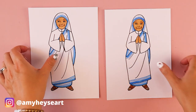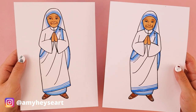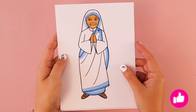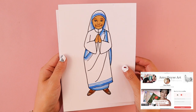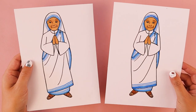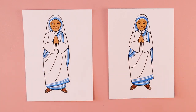I would love to see how your drawings of Mother Teresa turned out — feel free to tag me on social media. If you're new to my channel, my name is Amy Heisey and I post new Catholic inspired art tutorials here every week. Another way you can support my channel is through my Buy Me a Coffee page and art supply wish list. I want to remind you that you are loved — God loves you very much and he loves your artwork very much. Thank you so much for following along and I'll see you in the next video.